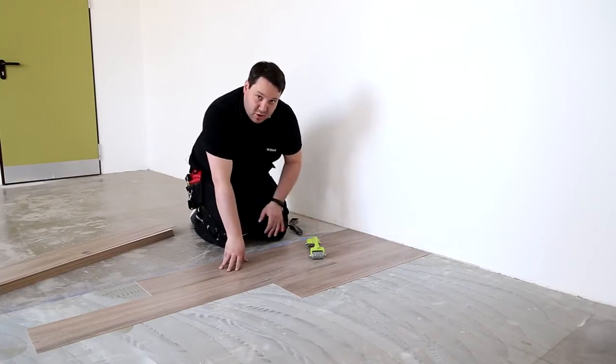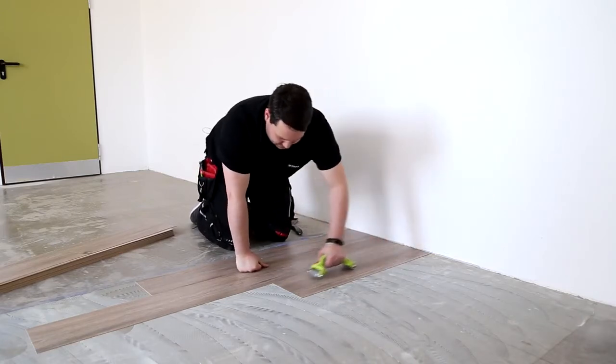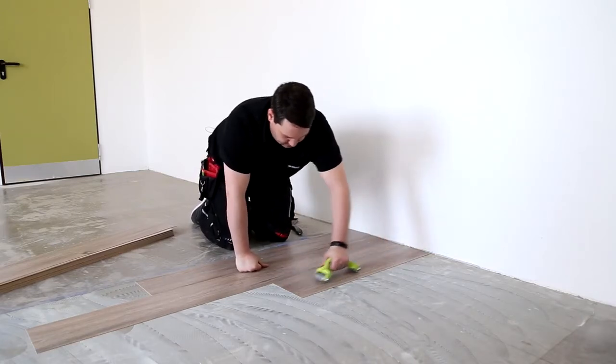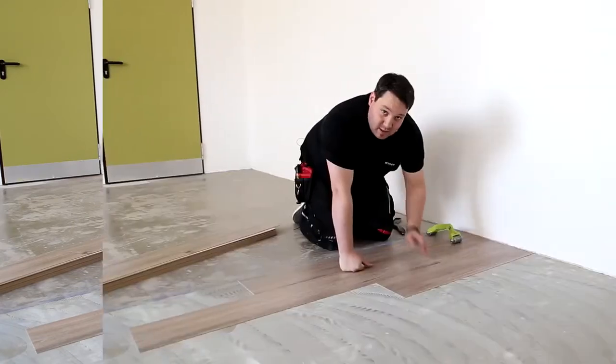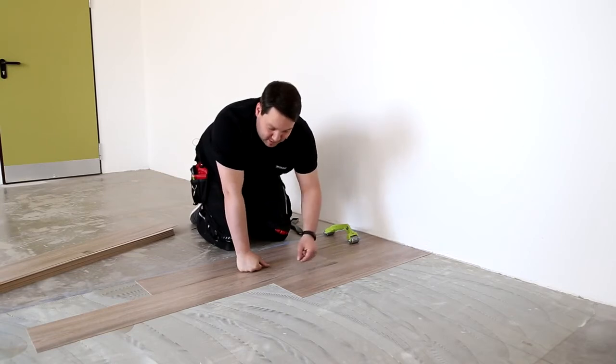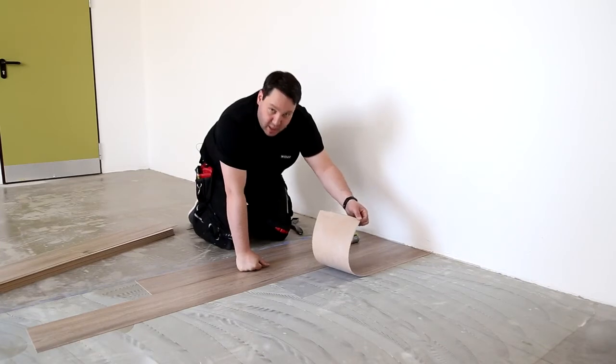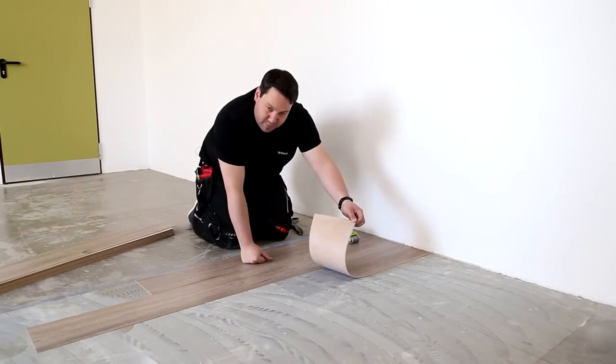We recommend occasionally going over partial areas with a manual roller by simply guiding it along the panels. You also need to check the glue coverage at regular intervals. Simply raise a panel and check the coverage. Ideally 50% of the glue will be on the floor and 50% on the back of the panel. This is the case here, so coverage is ideal.